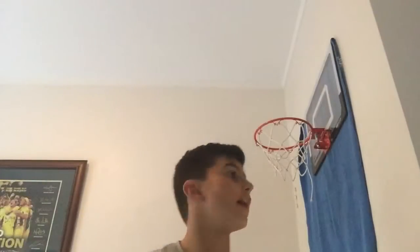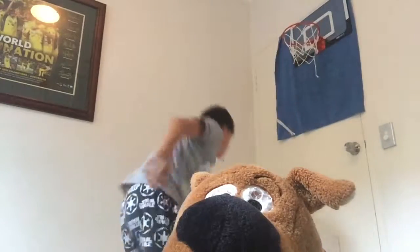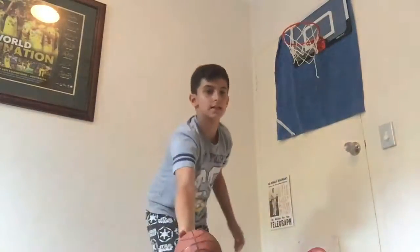Hey guys, now we're going to do a pretty standard block, or reject if you like — doesn't really matter. This is our attacker, Scooby. And the defender, awesome defender, Alexander Hutton. Defender, not attacker. Here we go. Scooby lines up for the shot.